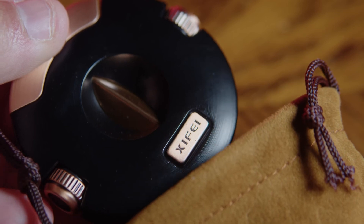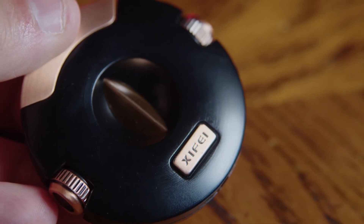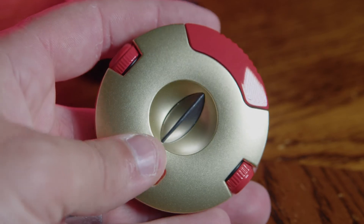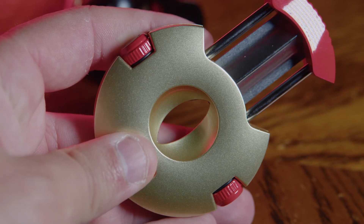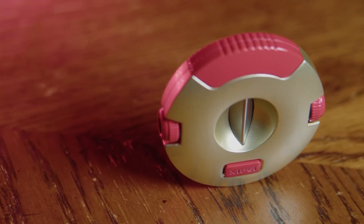This cutter from Xifei would make the perfect gift for the traveler that likes to smoke a cigar on the beach, or the businessman who likes to enjoy one on his way to work. This cutter is the perfect size to take everywhere. So grab one for yourself and get another one for the cigar lover in your life. Thank you.